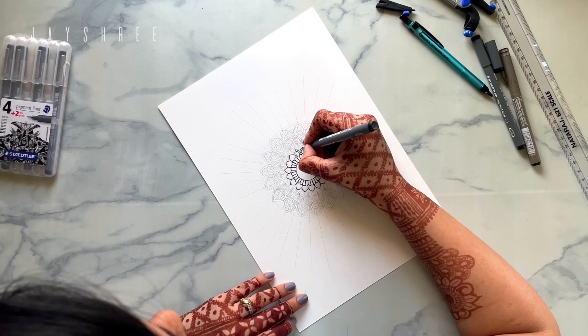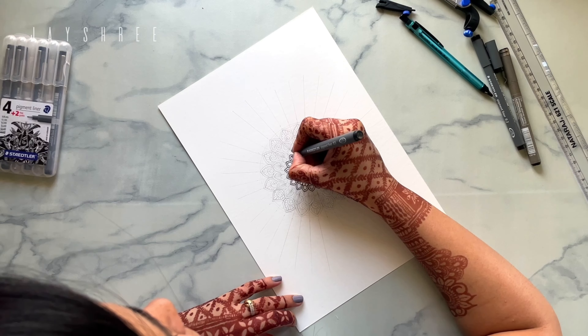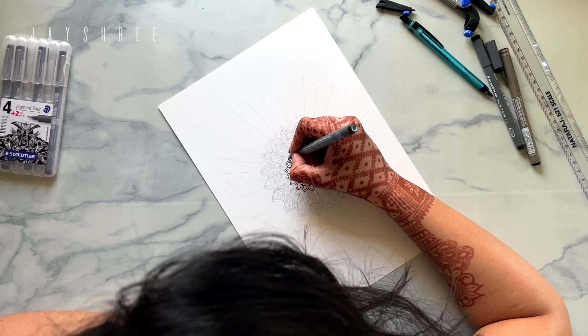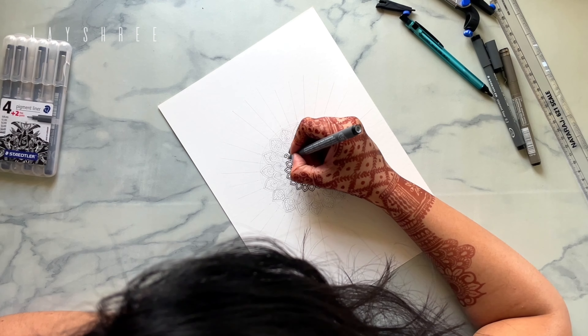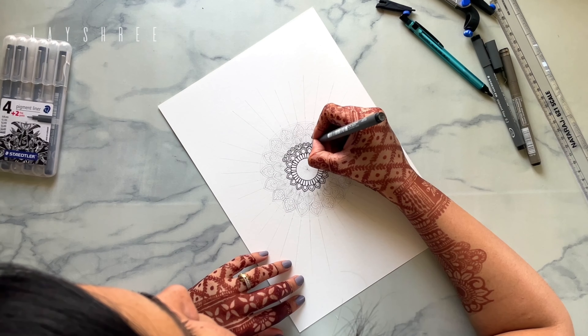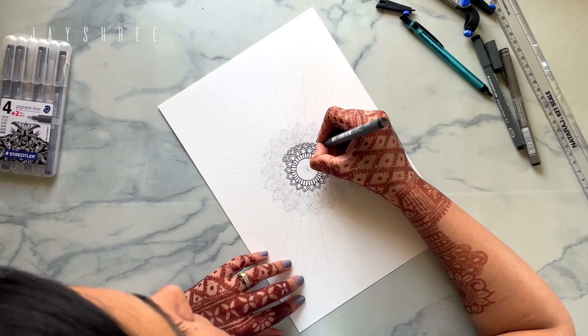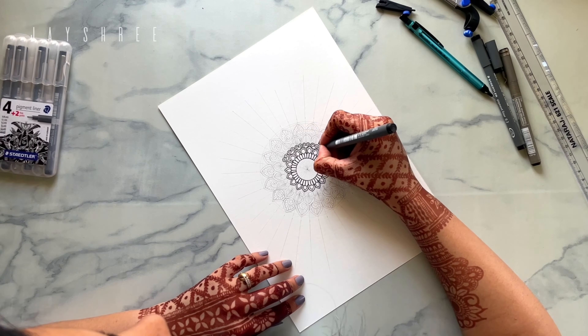While creating a new mandala, you don't know where it will lead to. We start with one pattern, we plan it, and then something goes on in your mind and you just start changing your patterns and adding new variations.